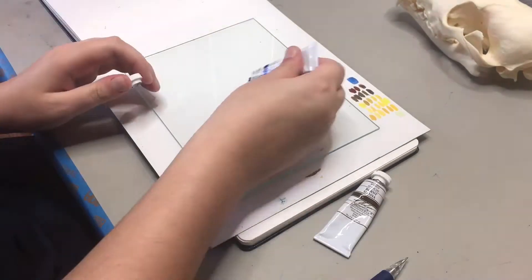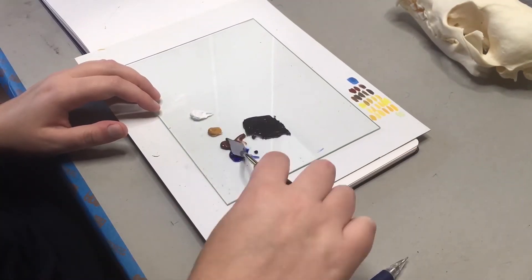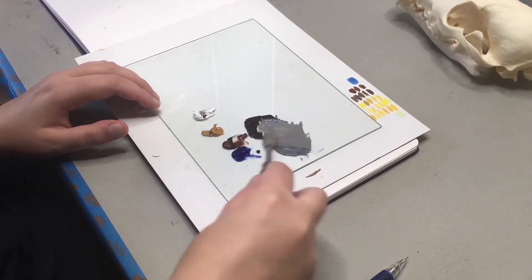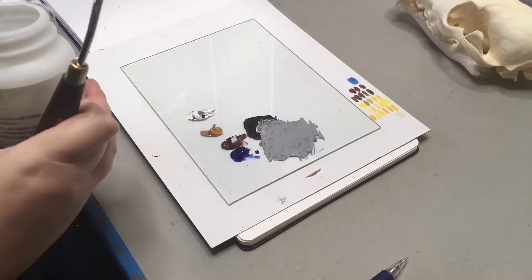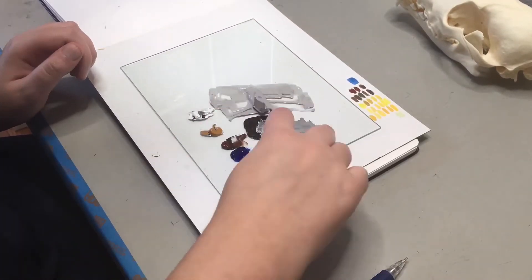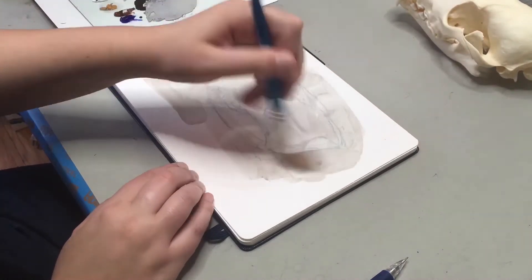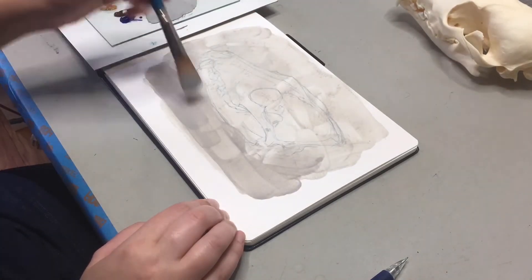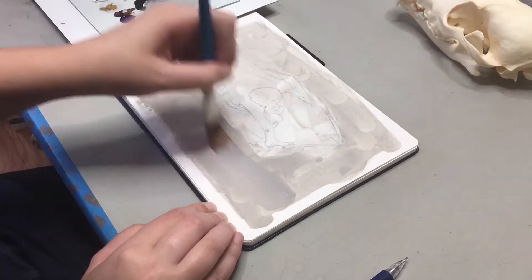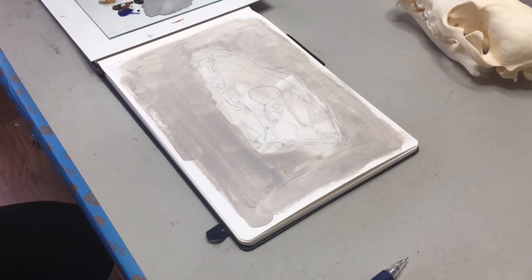I'm mixing some ultramarine, burnt sienna, and yellow ochre together along with some titanium white to make a warm gray for the background. I'll be adding some more matte medium to that, which will prevent any kind of lifting of the paint layers. I decided to go for a nice neutral warm gray so that I could match the color of the paper and allow the coyote skull to come forward in the painting.